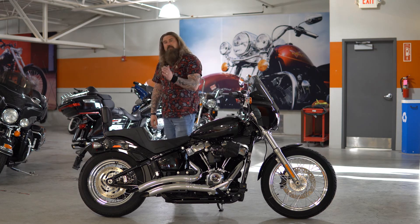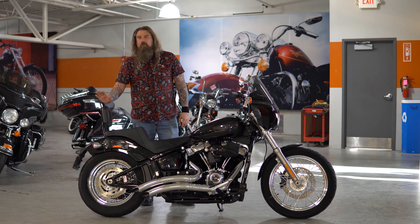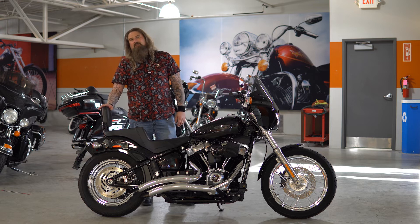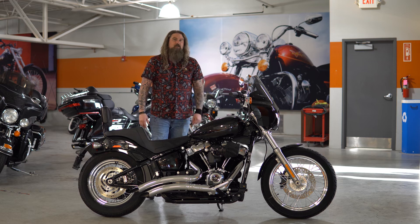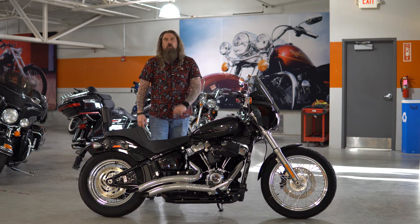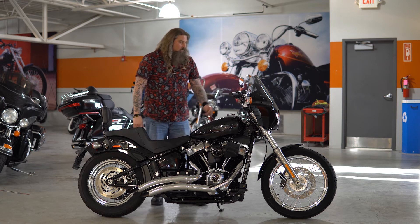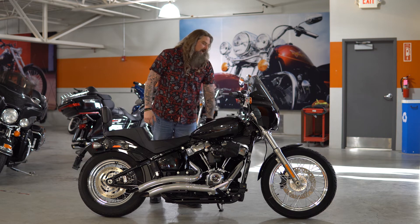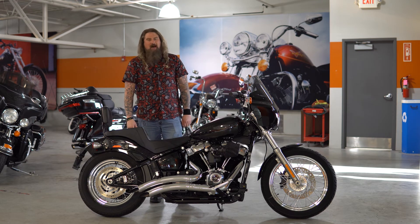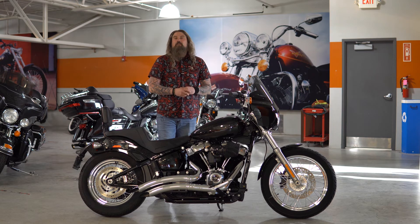Then of course this is a two-up ready seat, and on the back there has been the addition of the quick detach passenger backrest. You do have the passenger pegs as well — this motorcycle is completely two-up ready for the road. As this motorcycle sits on our floor, it has 3,732 miles. This has gone through our service shop and needs absolutely nothing except a new rider to take it down the road.